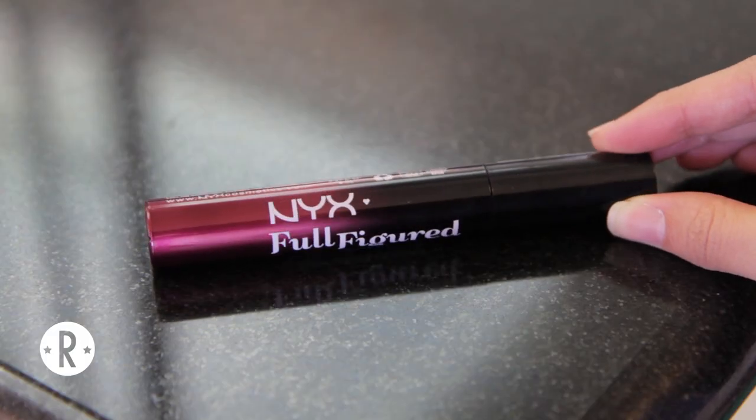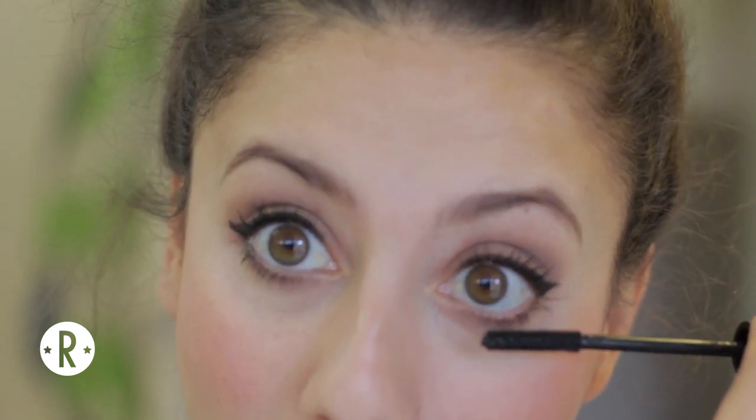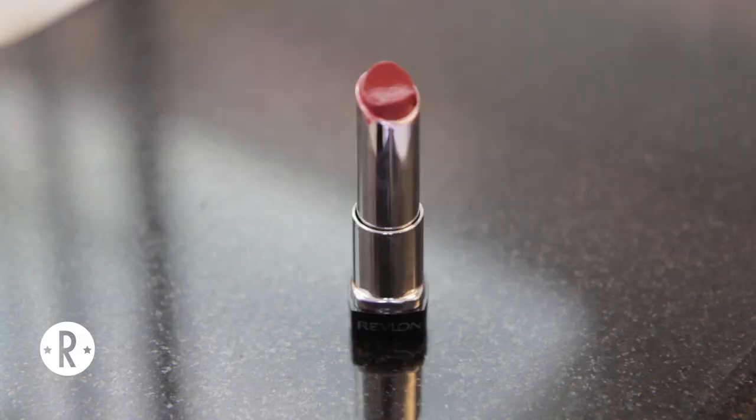Next we're going to curl the lashes and put on NYX Full Figured Mascara. Now if you're not wearing glasses you can put on fake lashes because Zooey Deschanel wears fake lashes all the time, but since I am going to be wearing glasses like she does today I can't put on fake lashes because they will definitely not fit between my eyes and the lenses. And definitely be sure to get the lower lashes as well because we definitely want our eyes to look as big as possible because Zooey Deschanel has beautiful large eyes.